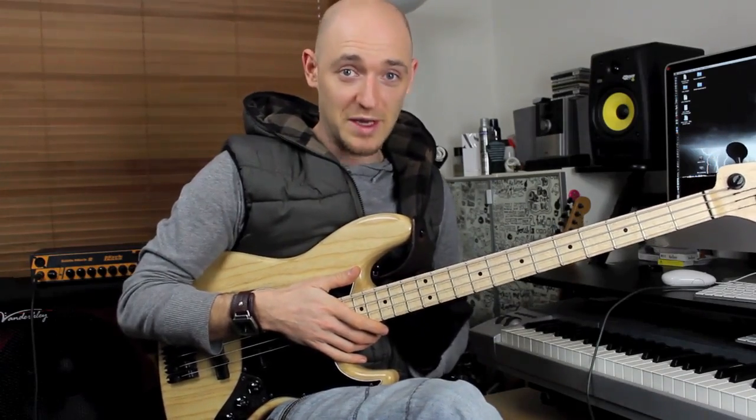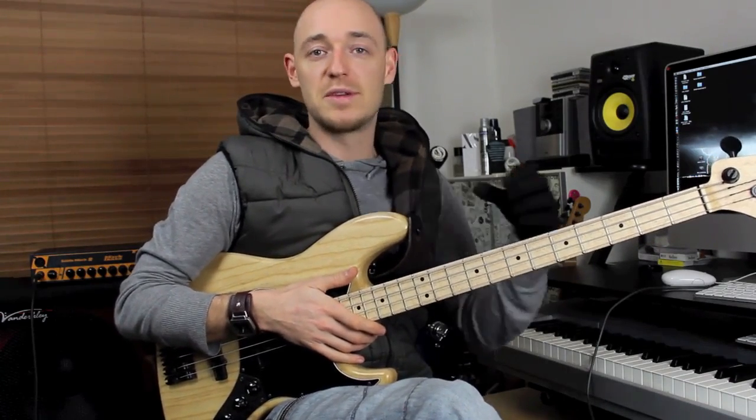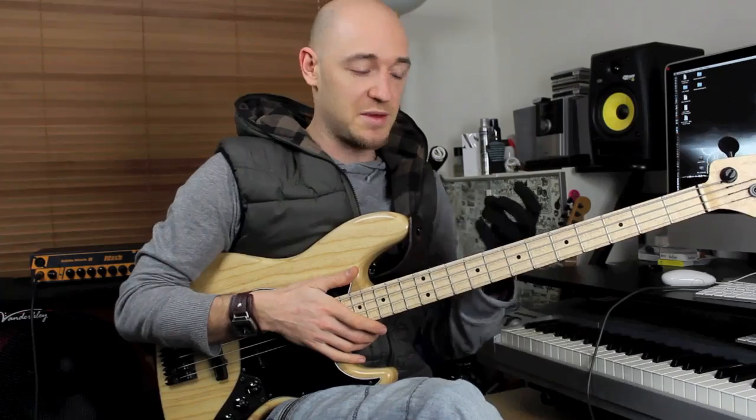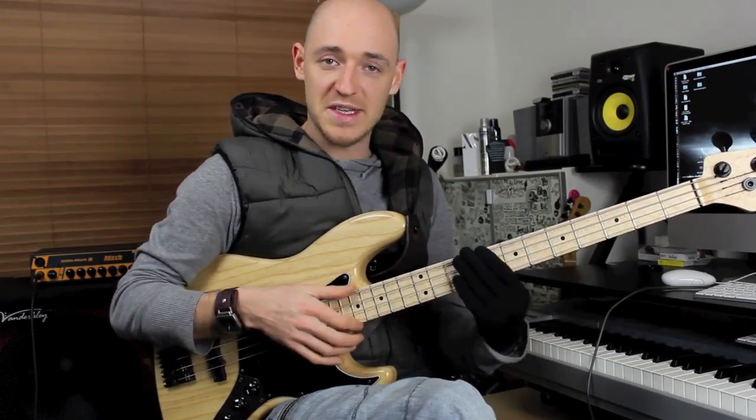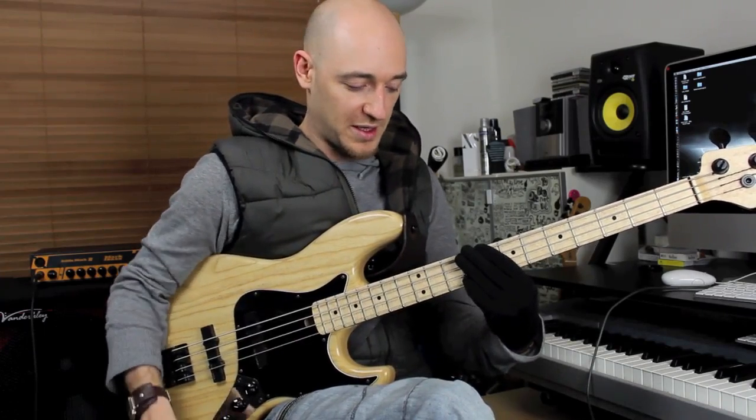I'm going to do another tutorial talking about how to use these different positions and how to learn them, but that's another tutorial. So I'm just going to show you the lick — it's C major first of all.